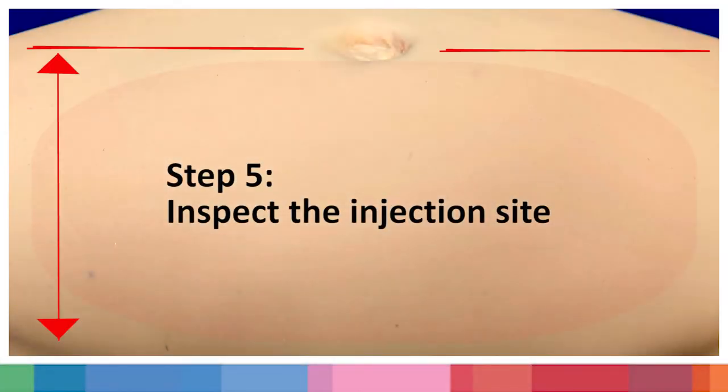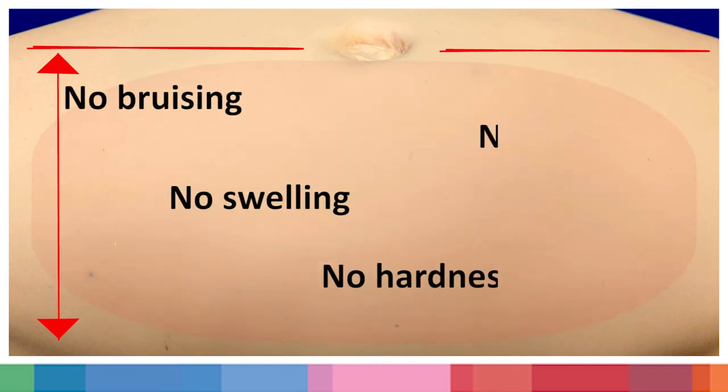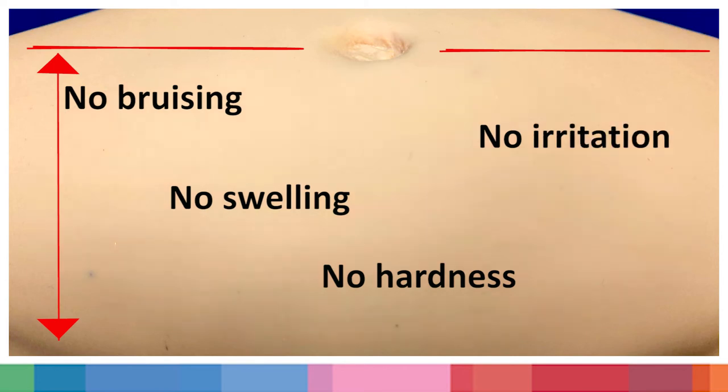Step 5: Inspect the injection site. Inspect your skin to make sure there is no bruising, swelling, hardness, or irritation in the area of the injection.